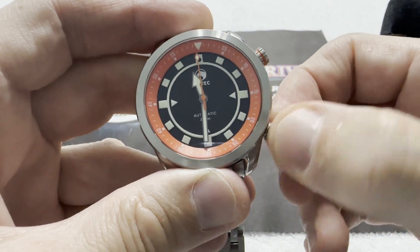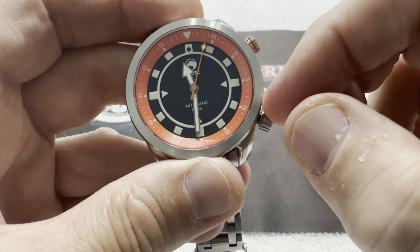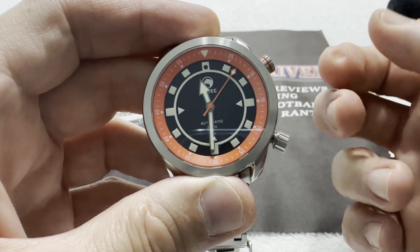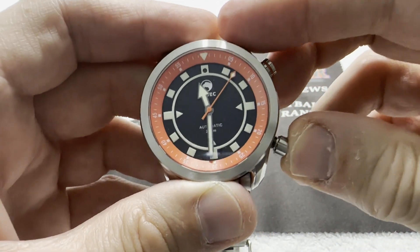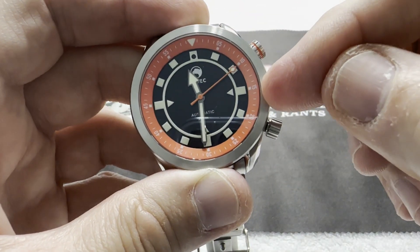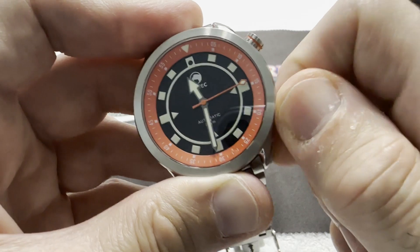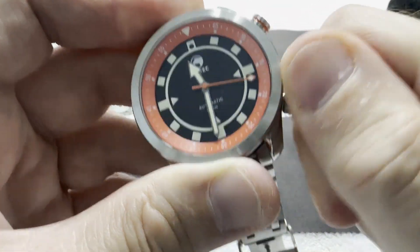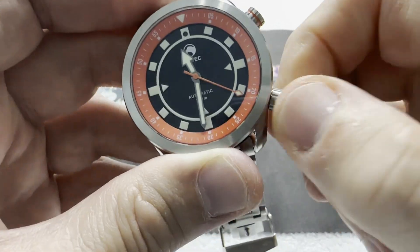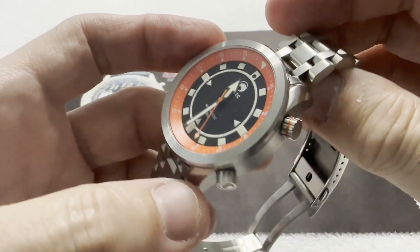The bottom crown here at the 4 o'clock, when you unscrew it — and it does unscrew and you can hear and feel it disengage — is a single pull that hacks the movement. Due to the type of movement in it, which is a no-date movement, there's no ghost date position. It unscrews, pulls out once, and you're in time-setting mode. Give it a little push inward and it screws back down, giving you your full water resistance.